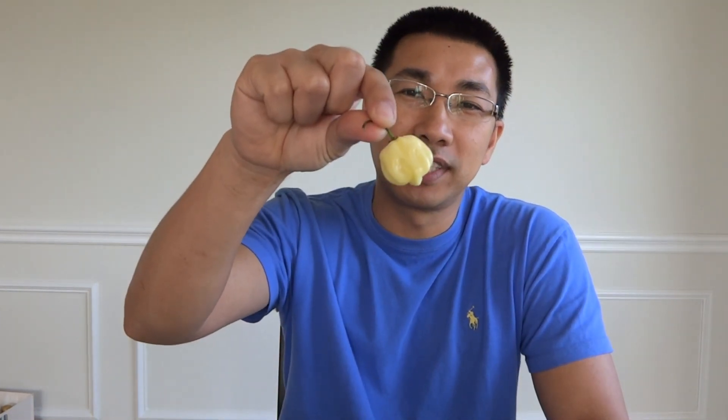Hey everybody! Welcome to episode number 6 of the What's That Pepper Series. Today we have a very beautiful pepper to go over. This is the White Devil's Tale.